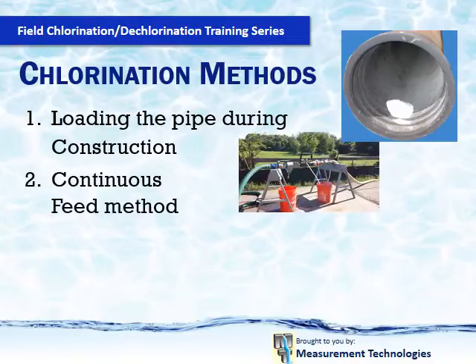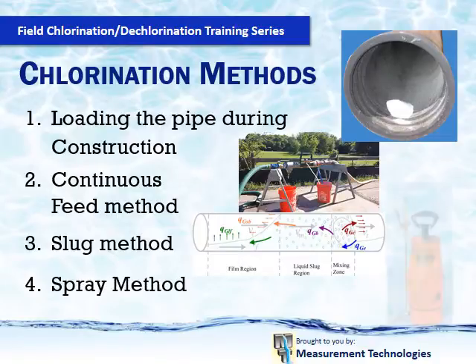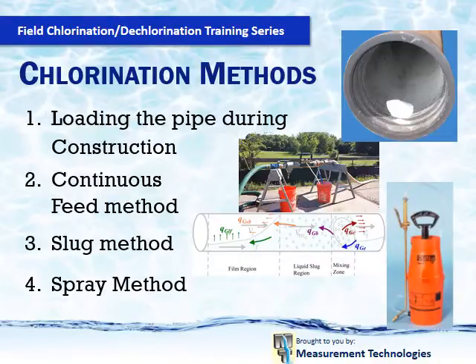We have seen over the years the method of loading the pipe with calcium hypochlorite during installation of pipelines shift to now having to use other methods. The reason high-volume flushing has increased is that in the past it was no big deal, as the industry was not dechlorinating water being released into the environment. With the requirement for dechlorination, this method has to be controlled to ensure that the released water will be treated properly. The bad news is that most dechlorination equipment will not handle high-volume flows and still neutralize super-chlorinated water. This is the reason why your method of chlorination will change.